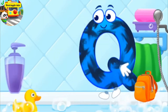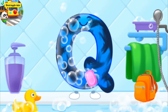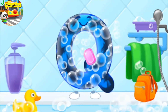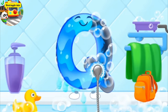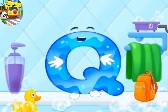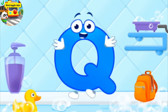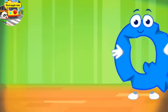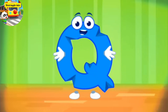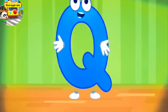The letter got dirty. First, soap the letter up. Wash away the soap with water. Wipe the letter with a towel. Beautiful. The letter got crumpled. Smooth the letter. Good.